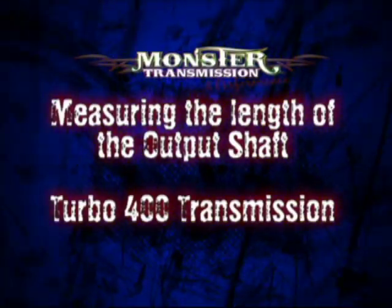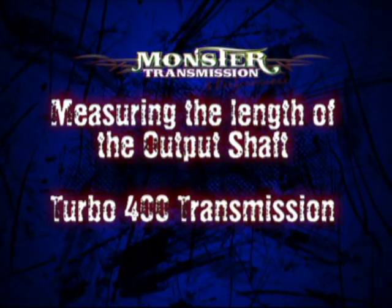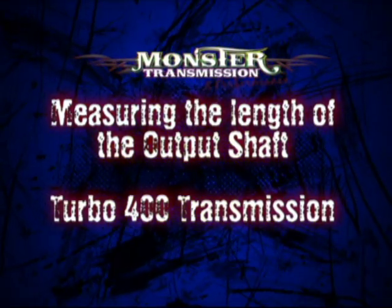This is a production of the U.S. Department of State. Hello, welcome back. This is Kurt again at Monster Transmission. We're in Kurt's Corner, and we're going to go over some technical data on a Turbo 400.